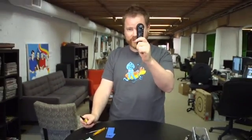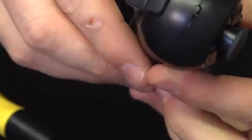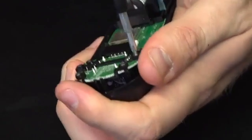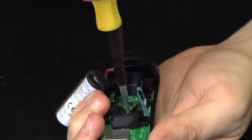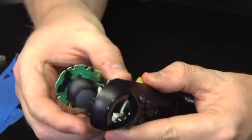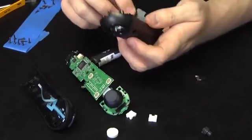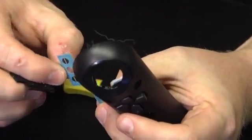The navigation controller is disconnected. One more screw — I think the whole thing's going to come out now. There we go. This guy goes to the D-pad on the front. There's a thin film that when you press the buttons it connects these two contacts and that works the D-pad.